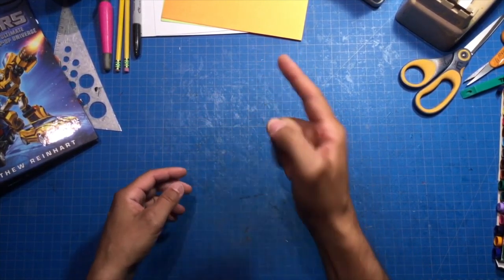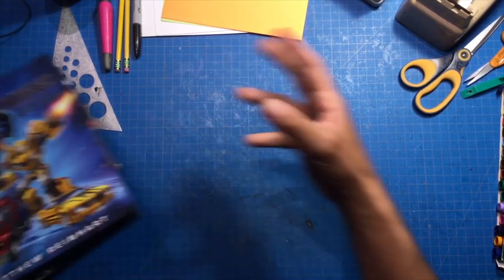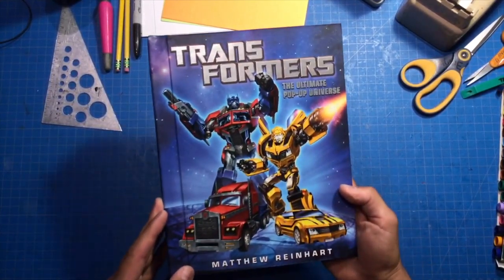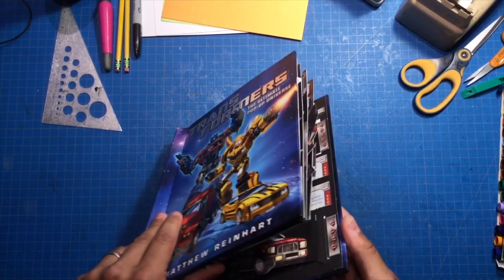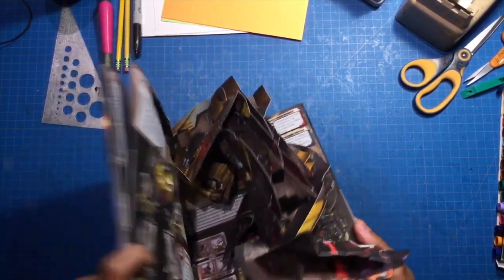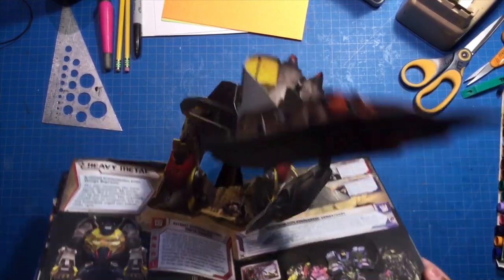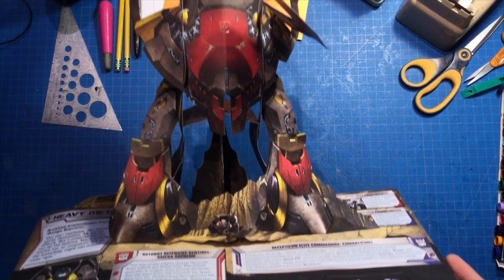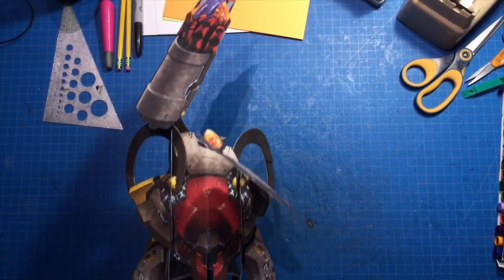Here's another example. For my Transformer book, it is Omega Supreme — he's like this super tall, gigantic robot. Everybody knows I like Transformers a lot. This Transformer is one of the biggest — he is the Autobot's defense base. And here he is.